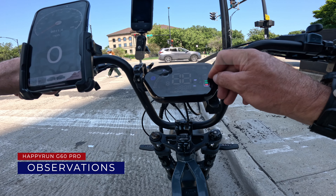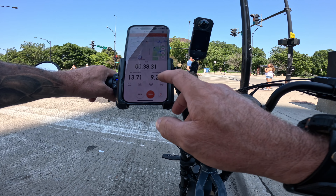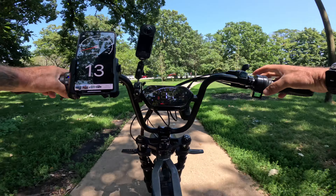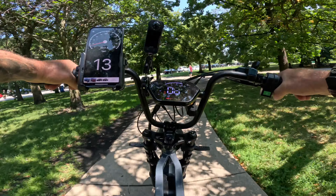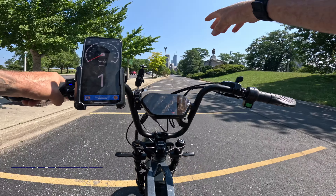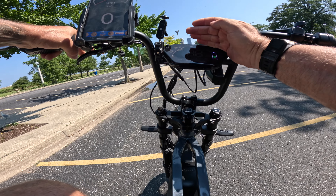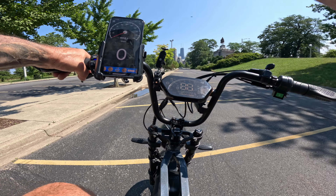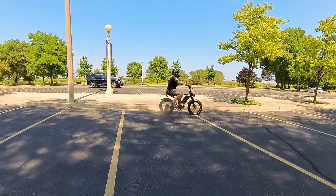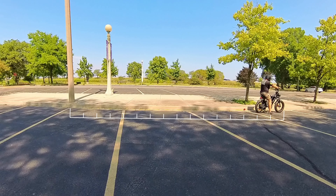I've already dropped down two bars, which only leaves me two. And for a second it had dropped to the lowest bar, and I'm just now making it out to Lakeshore Trail — we've only gone 9.22 miles. I've had the bike in pedal assist number five this entire time, so I dropped it down to three. I'm going to do a brake test — take this thing up as fast as it can go and slam on the brakes. We're only doing this once to conserve power. That felt good — I can smell the rubber. It stopped within 36 feet.